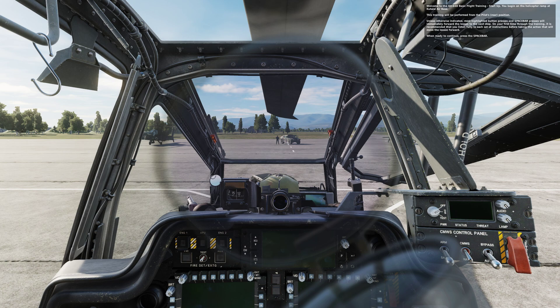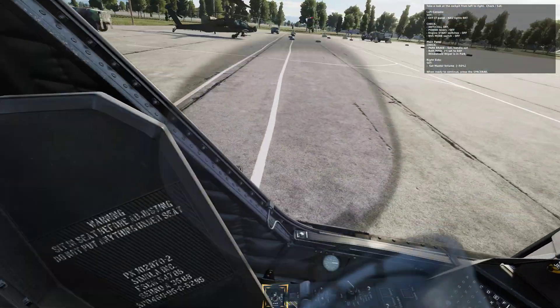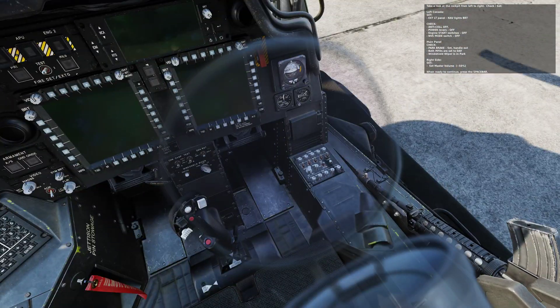Take a look at the cockpit from left to right. Check or set. Left console. External light panel: Nav lights bright. Anti-collision lights off. Power levers off. Engine start switches off. NVS mode switch off.